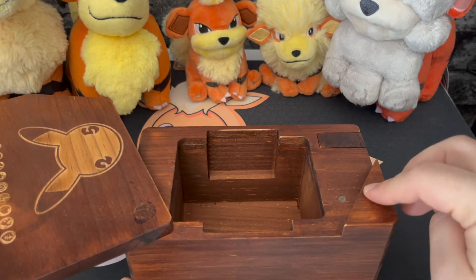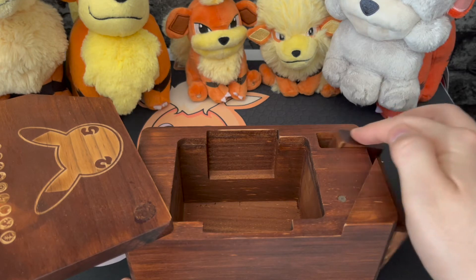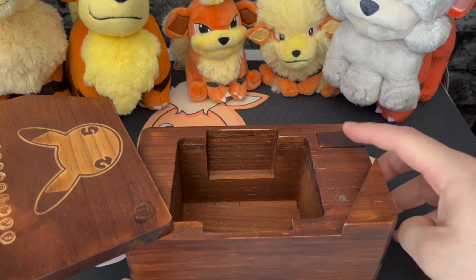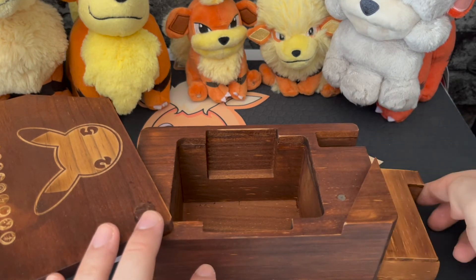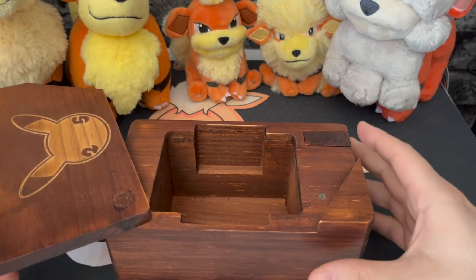The compartment for the dice is here. There are no magnets holding it in, but it shouldn't be an issue because it seems it can only move when the lid is open, so you do not need to worry about that.